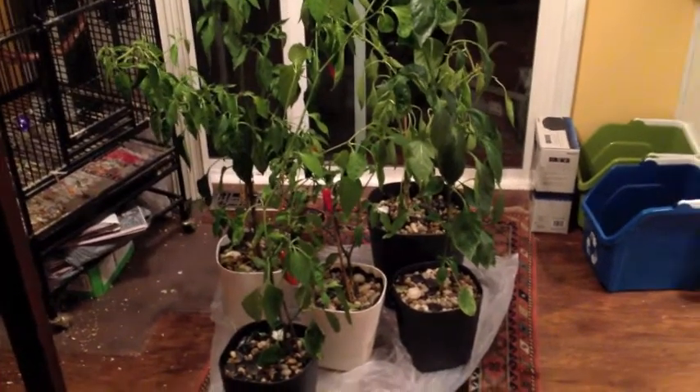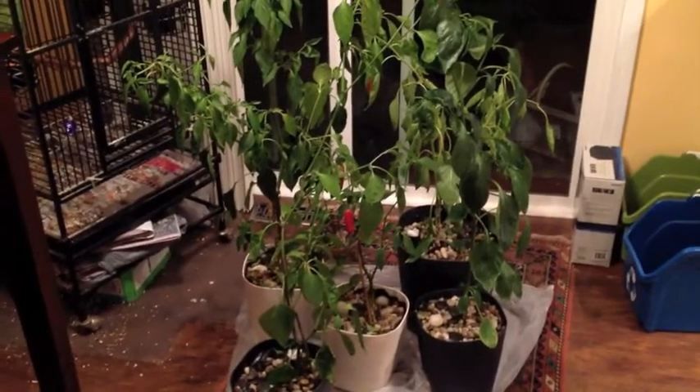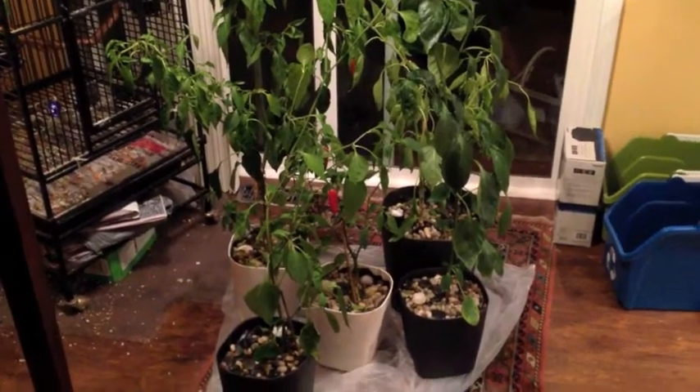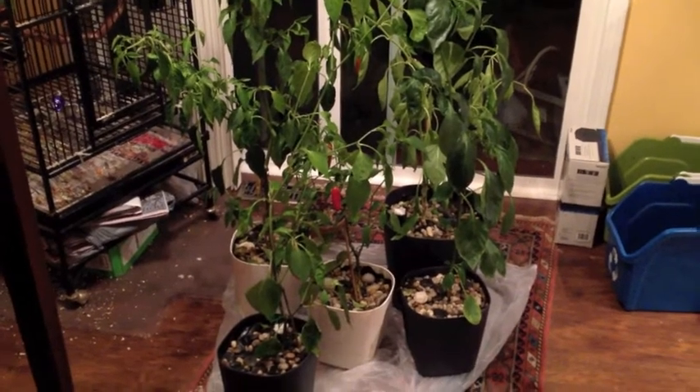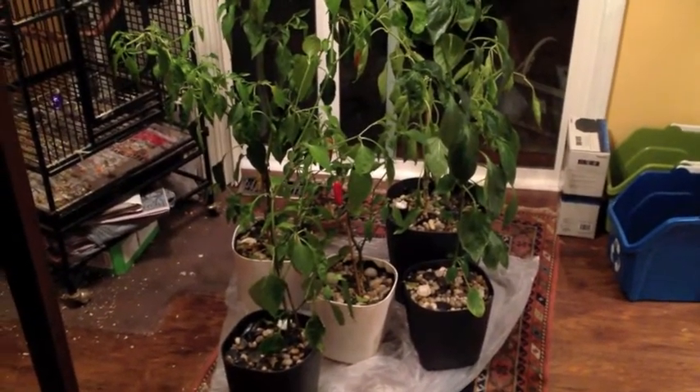So what I decided to do is, before winter hit, I pulled a bunch of peppers from my garden — different types — and put them in pots to see what would happen, if they would actually survive until next year and if I could actually plant them back.